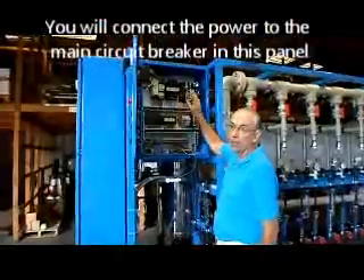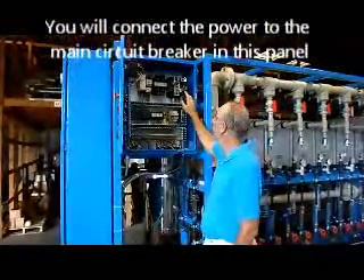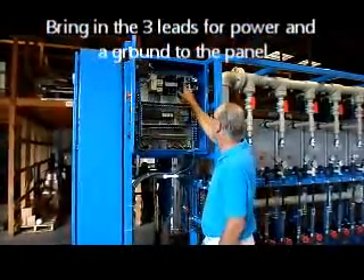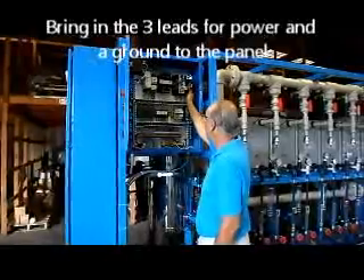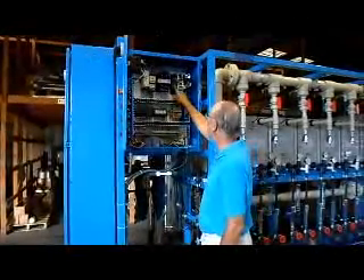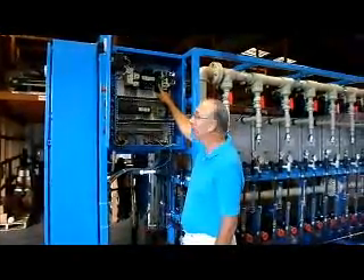We'll bring in three-phase, 380 volts, 50 hertz power into the top of this main circuit breaker right here — three leads to the top, and then a ground you can put here on this ground terminal. This is a 40 amp breaker, so 40 amp service here is adequate.